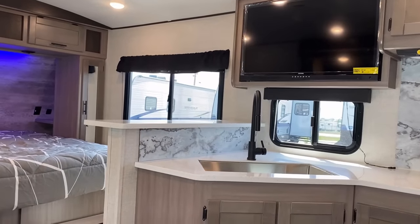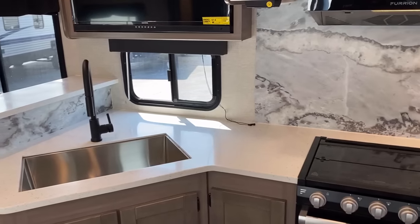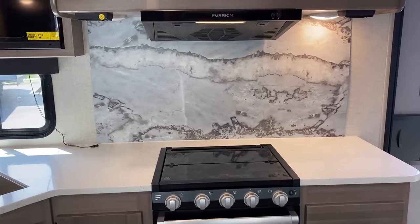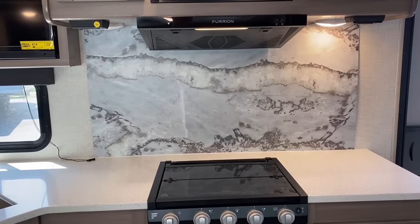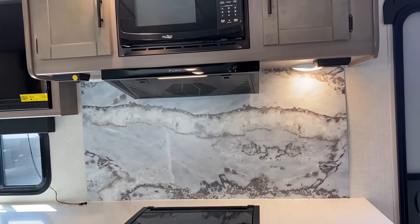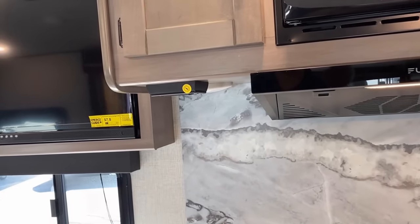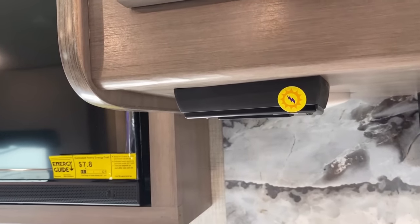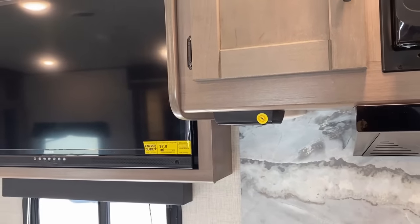The things that a lot of other brands who make a similar floor plan don't do, this one finds a way to do very well — like the solid surface counters. There's really nice prep space here, and I have respect for the fact that they didn't try to put the bacon grease backsplash only behind the stove — they extended it about a foot to the left and right. Power outlets are under the overhead cabinets. Keep an eye out for the yellow lightning bolt sticker — that's telling us this outlet is run to the inverter prep, and their optional solar package includes a 2,000-watt inverter.